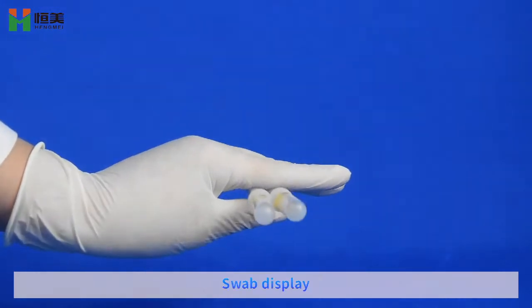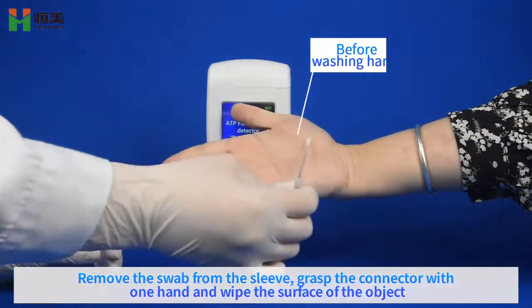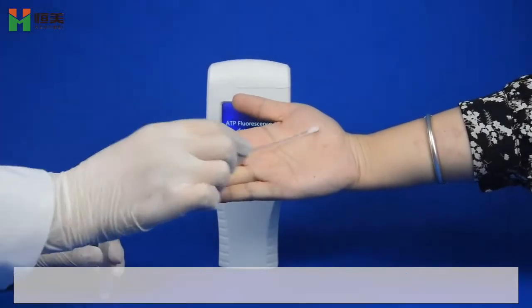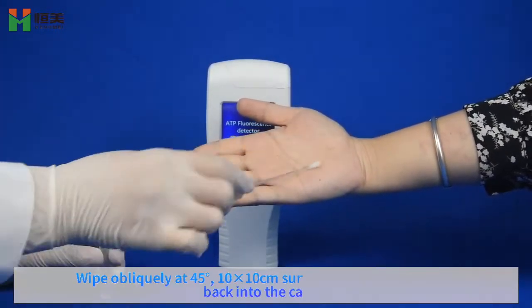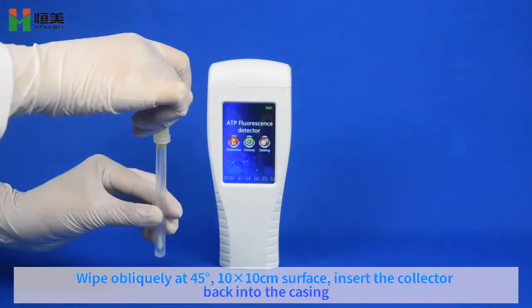Swap display. Remove swap front sleeve. Grasp peg and touch the surface of the object. Wipe the surface area of approximately 45 x 10 centimeters. Insert the swab block into the casing.